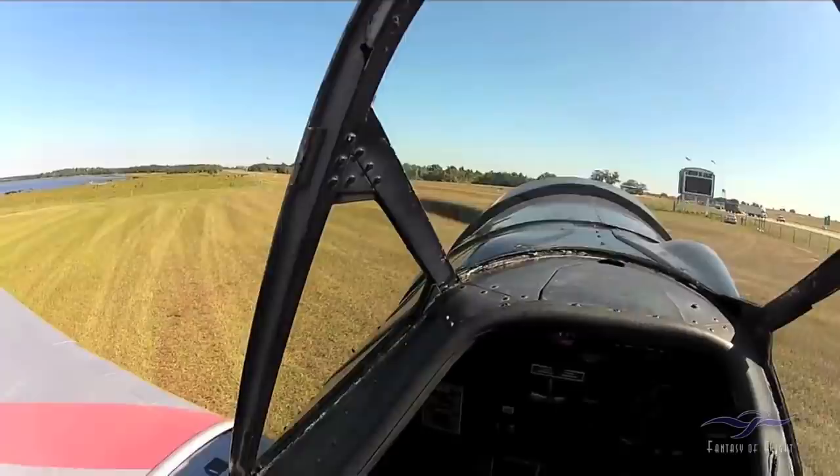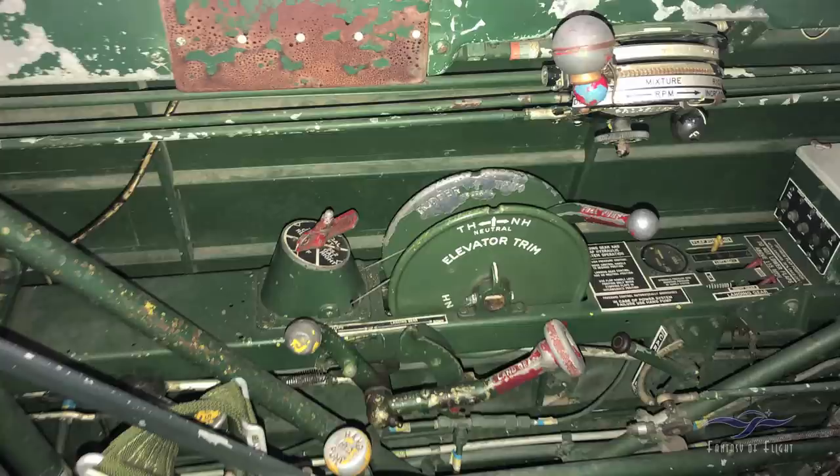Okay, so here we are — we're going to do a Kermit cam with a little bit of a voiceover so we can explain things. First off, we're going to start off with a cockpit check. This is the left side of the cockpit of our AT-6D.